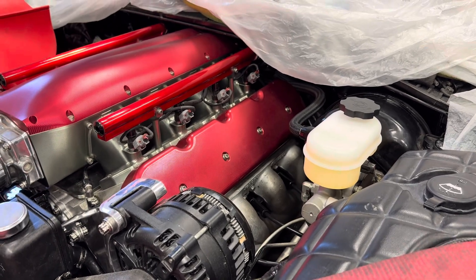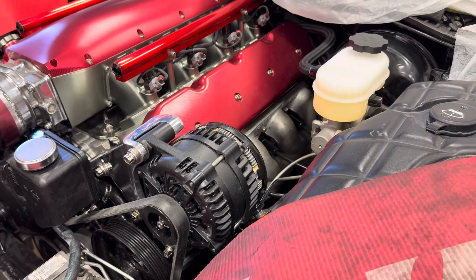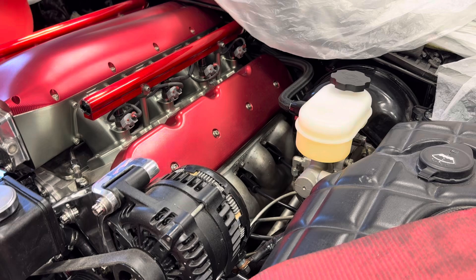Now, because you have a supercharger, you could turn it over by the supercharger — no big deal, same thing. Yours would be on 9/16s. You're taking most of the resistance out of the engine by removing the plugs and the rocker arms.